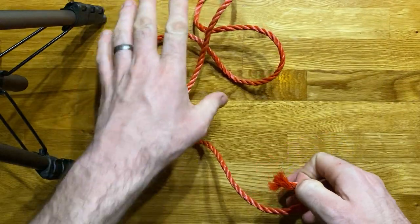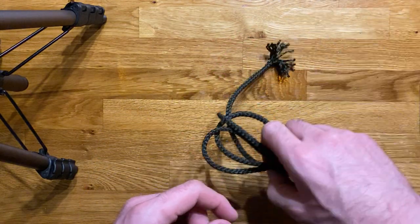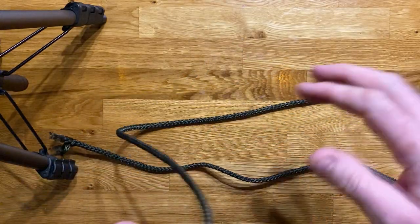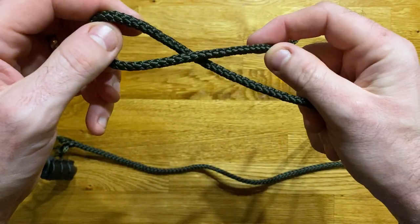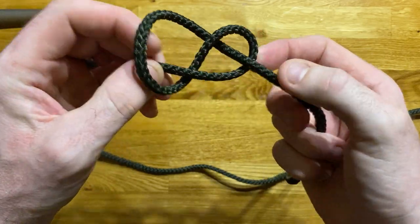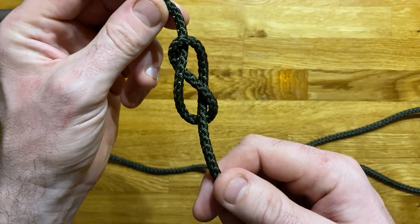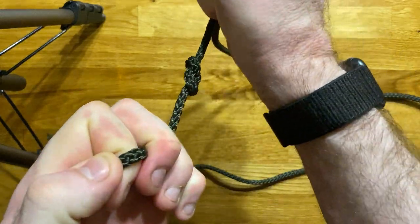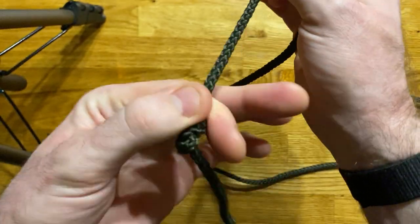So that is the basic overhand knot used as a stop. There is a slightly different and arguably better stop knot called a figure of eight. A figure of eight starts again with a loop, but this time you keep the loop going through and under, and back up through the hole. You can see where it gets its name from because it looks like a figure of eight. Tighten that up nice and tight and again that will act as a stop knot.